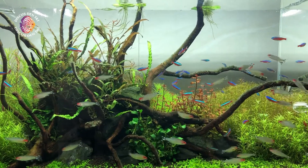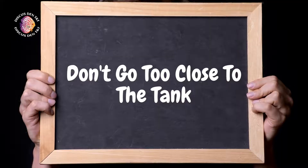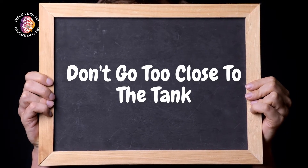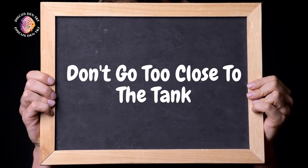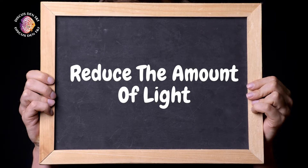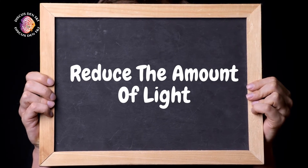We're all having anxiety these days, right? The world is in bad shape. But are you stressing your fish? Try not to spook them by going too close to the tank to admire them. And of course, reduce the amount of light. Too much light might be giving your fish stress — and who likes stress? Not your fish.